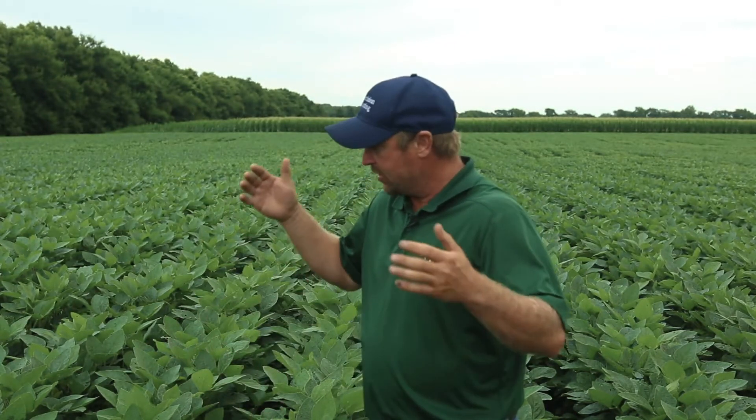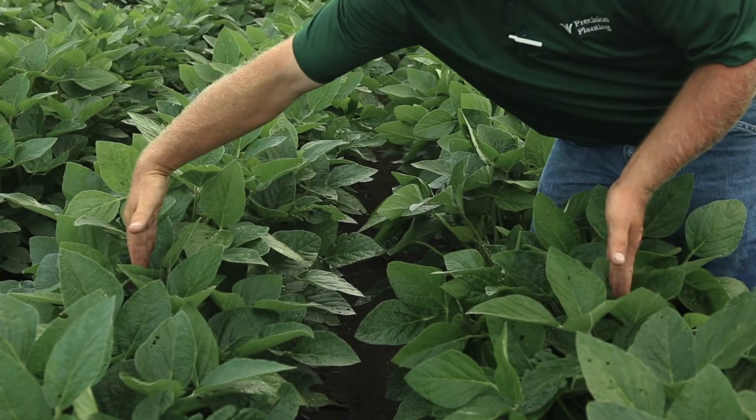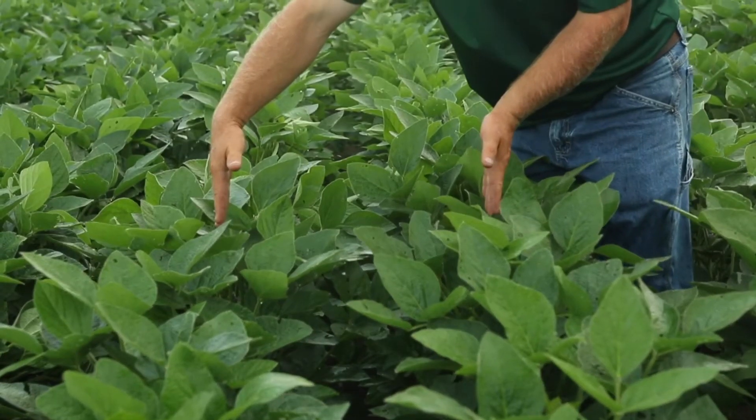I do like narrow row beans because I think they yield a little bit more than our wide 30 inch rows, but how much? So we've been doing some experiments out here, testing different varieties of soybeans in both a 30 inch and a 20 inch row environment.